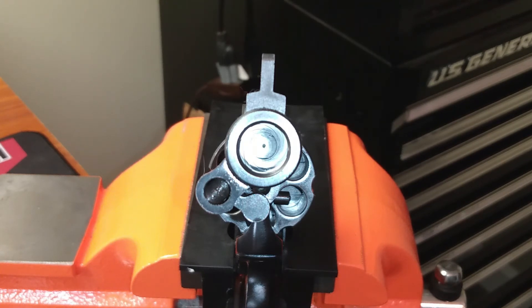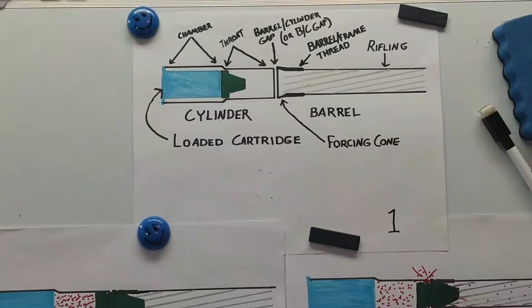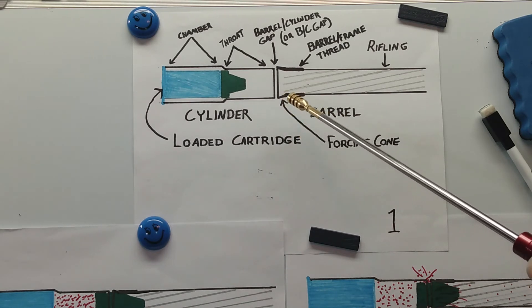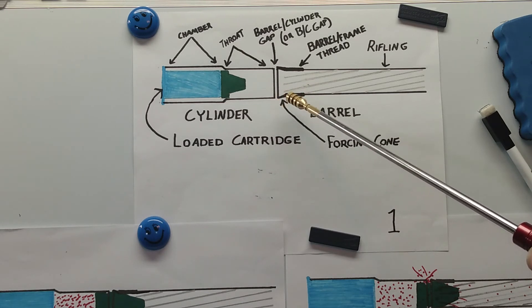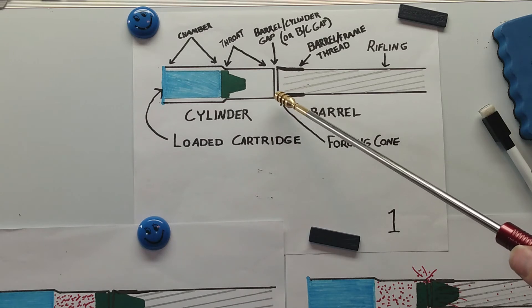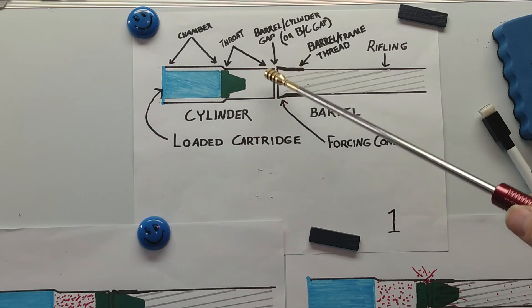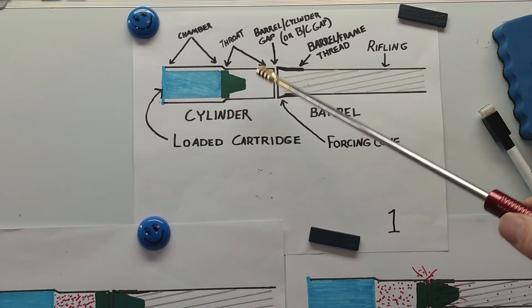I bring up the cylinder gap more because of what it represents: a potential alignment issue. Manufacturers have built things into these firearms to help resolve problems in this area, because unless we're buying top-end custom revolvers hand-fitted by a gunsmith, we're probably going to have some alignment issues. But not always — so let's not make a bigger deal of it than necessary if it's shooting fine. If you're not building up mounds of lead in the forcing cone, you're probably in good shape. We're going to follow up on this in our next video where we discuss the forcing cone and what it means to us when we're not in perfect alignment.